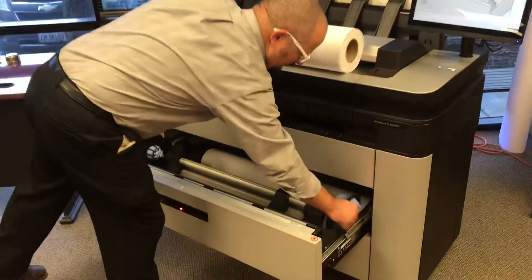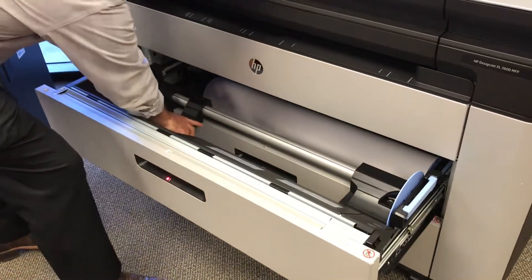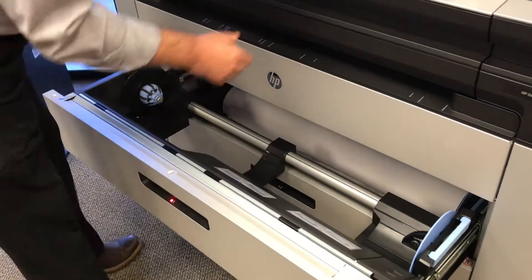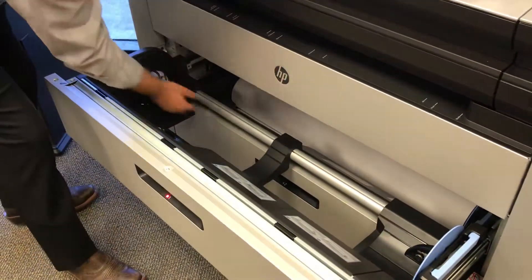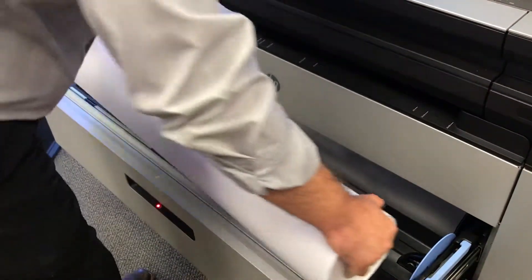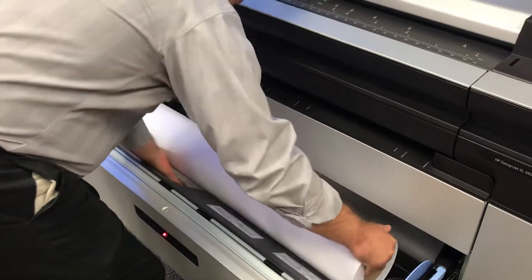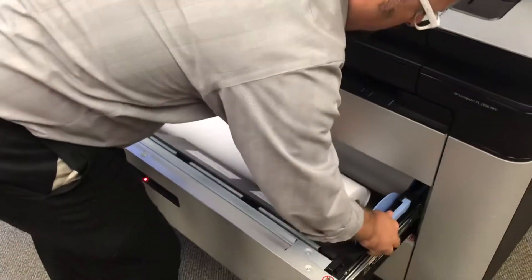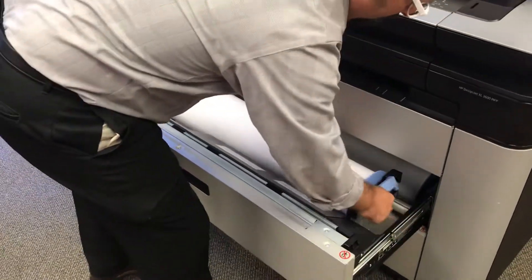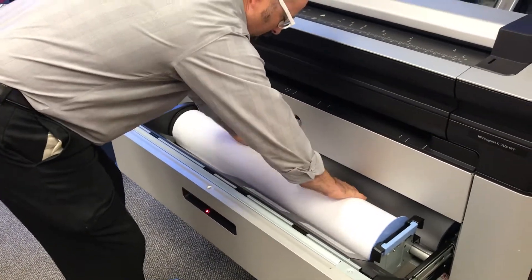You have a handle system here that slides. You just set this in the center however you need to. When you feed it, you want to push this all the way in and then slide it over. I'm going to set that in, scoot it over, drop that down, raise that up, and slide that into place. Then spin this back around — there's a little lip.